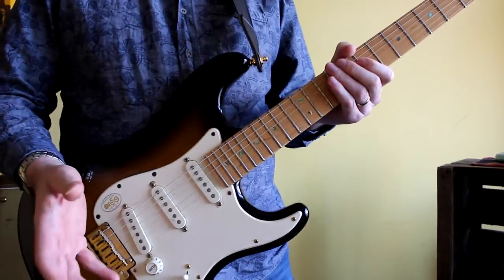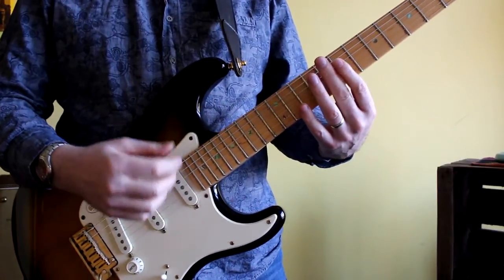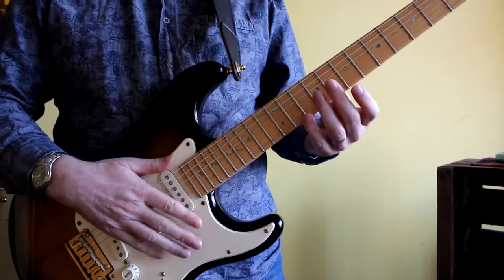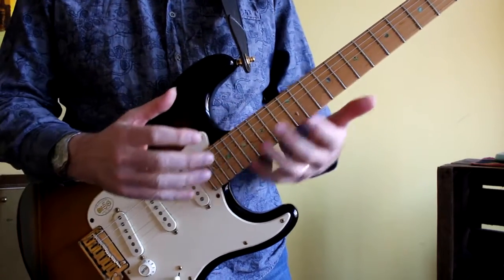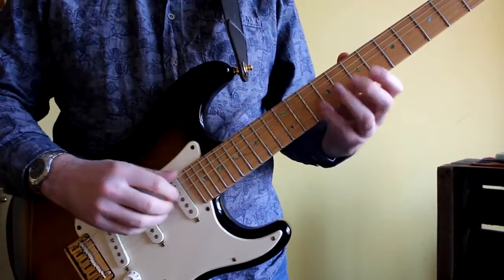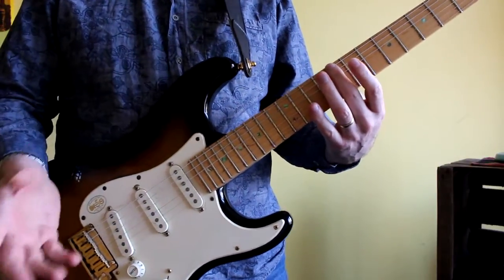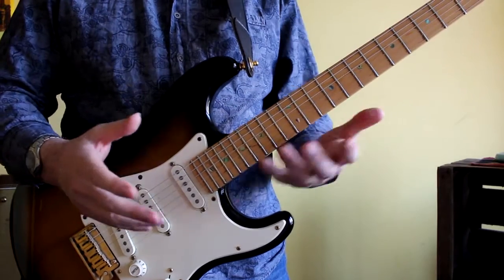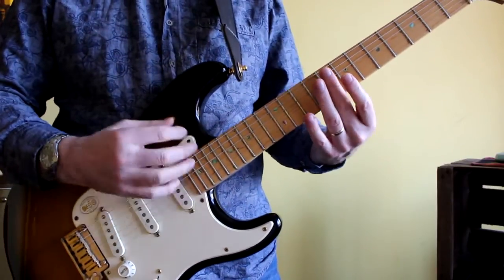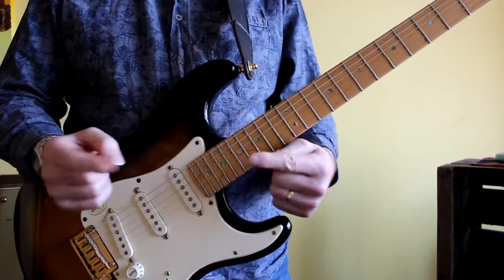One final thing you may notice is that I go up and down three times for each one of these arpeggios. The idea is to work on the transitions between them, because the two classic places to transition between one arpeggio and the next is either from the high string or the low string. So moving between C major seventh and F major seventh — if you go through the whole shape twice doing an up-down-up on C major seventh then down-up-down on F major seventh, you cover both transition points. That's really all I'm doing there.